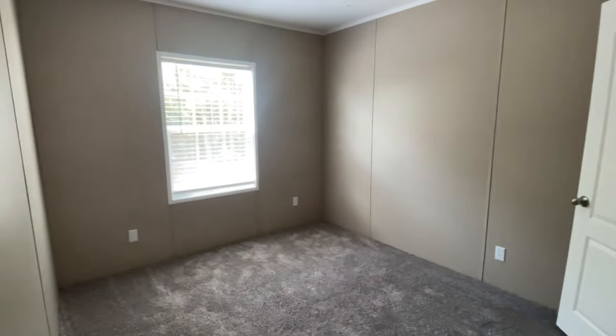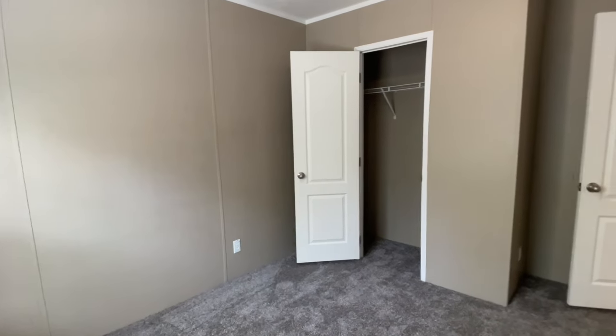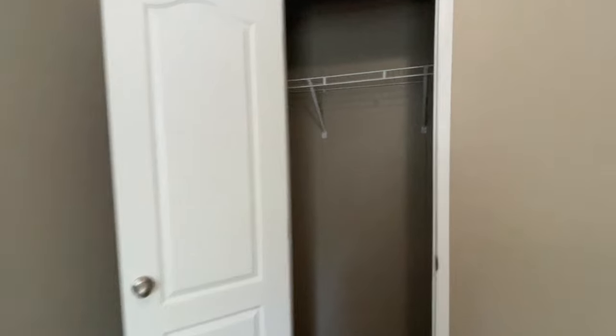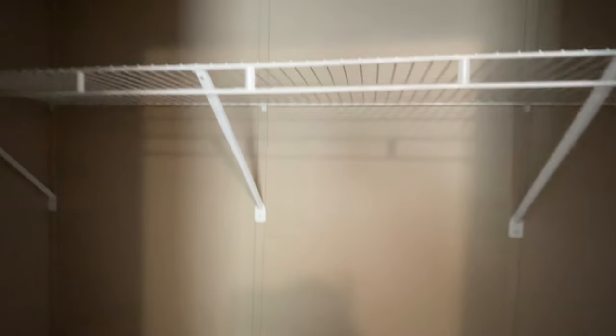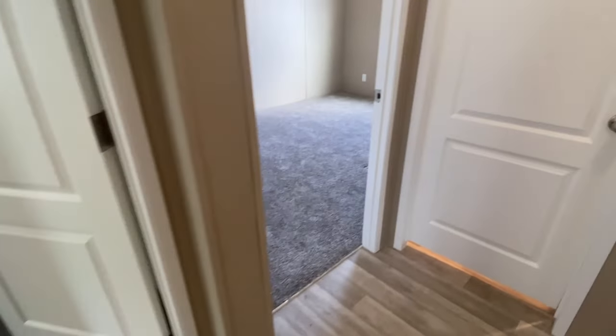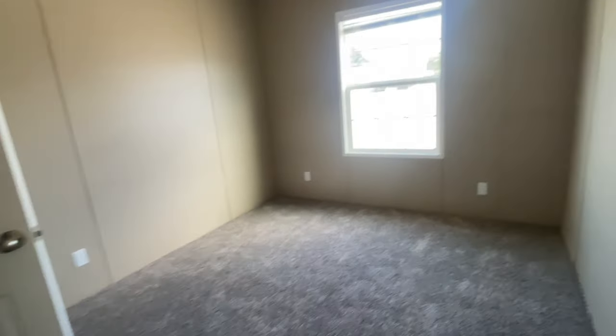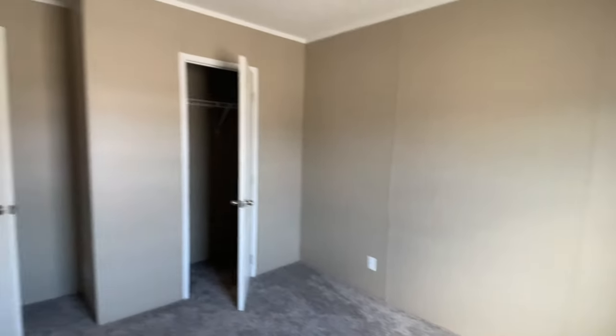Now you have your additional bedrooms. Bedroom number one is a nice size with a standard closet and carpet, versus the hard floors in the common areas. Next to bedroom number one is bedroom number two — another decent-sized carpeted bedroom with a standard closet.